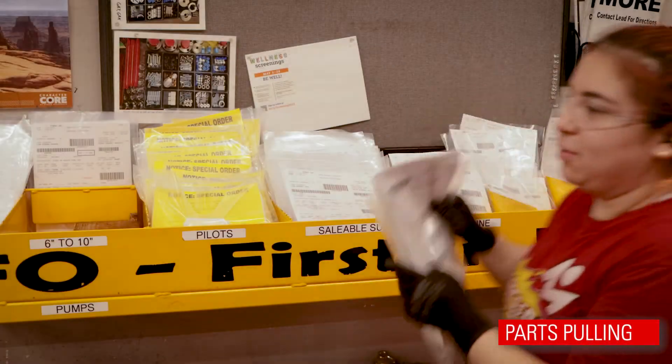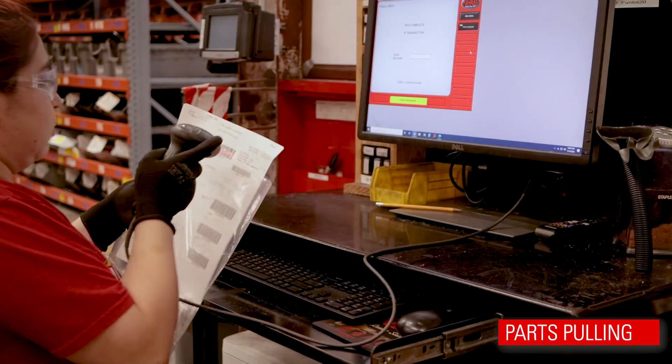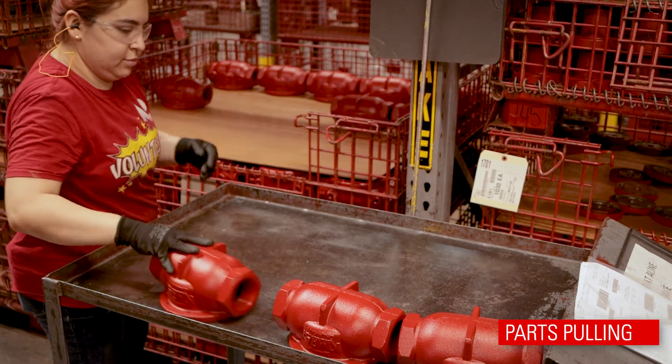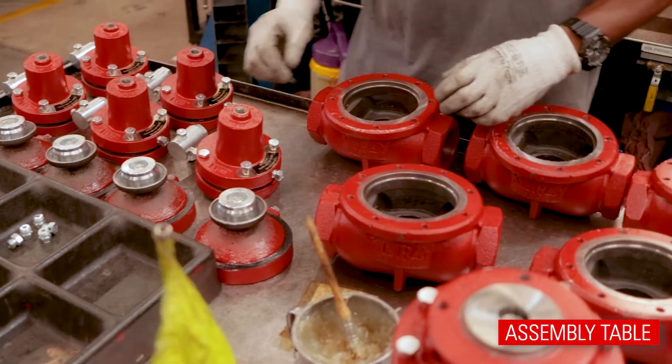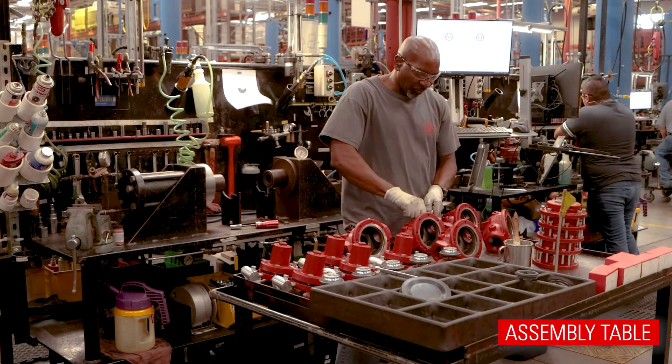A parts puller gathers all the necessary product components according to specific lists for either assembly tables or assembly lines. At a table assembly, a team member uses these provided parts to skillfully build an entire product.